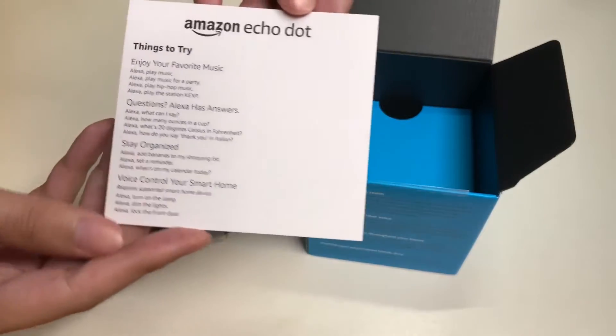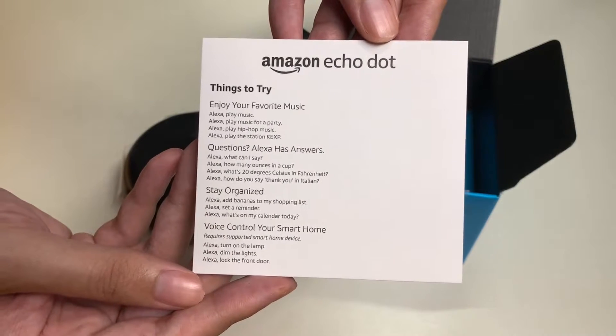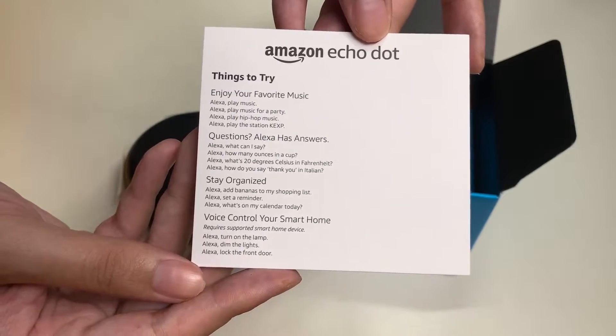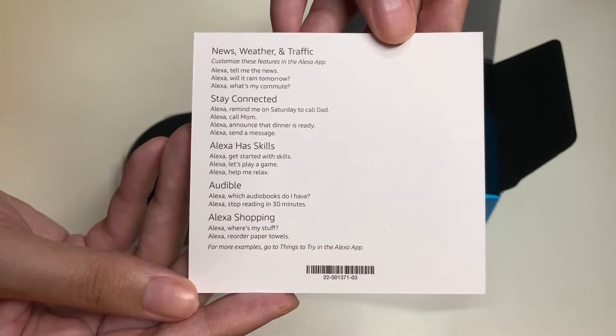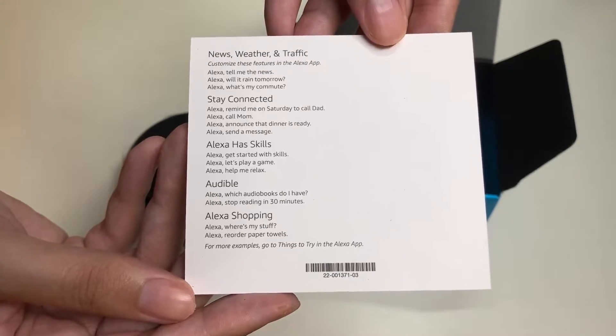Let's put that to the side. Here is another insert — 'Things to Try' — covering: enjoy your favorite music, questions Alexa has answers to, stay organized, voice control your smart home. On the back side: news, weather, traffic, stay connected, Alexa skills, Audible, and Alexa shopping.